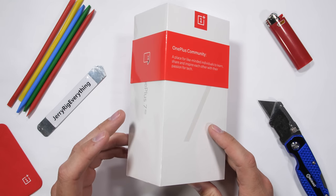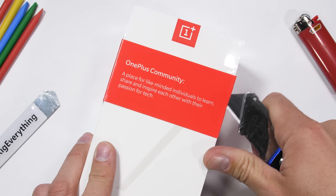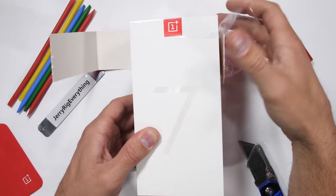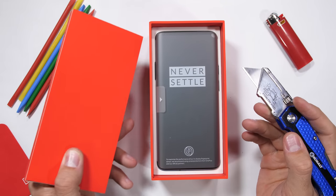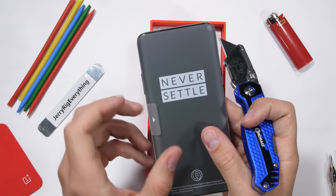With the OnePlus 7 Pro, OnePlus is branching itself up into the ultra-premium flagship bracket. With crazy specs, a motorized camera, an internal 10-layer liquid cooling system, and a screen refresh rate that rivals even the gaming phones, it has me intrigued. But is it durable? There's no point in buying a phone if it can't survive everyday life.